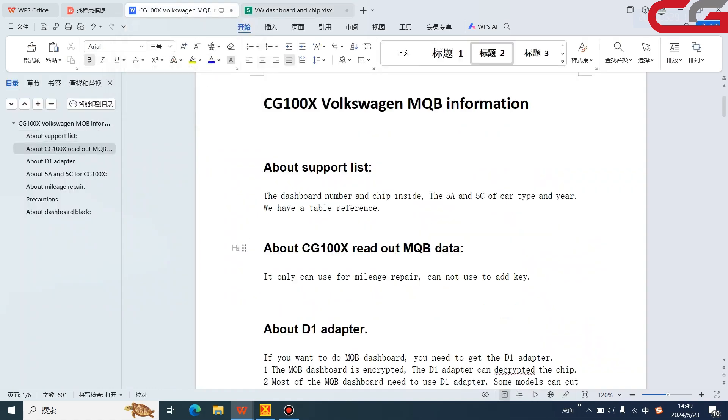Next is about our MQB data and the CG100X readout. Many customers have asked if we can use this MQB data to add a key. The answer is no — it is only for mileage repair. It cannot be used to add a key.